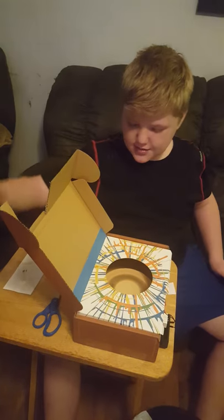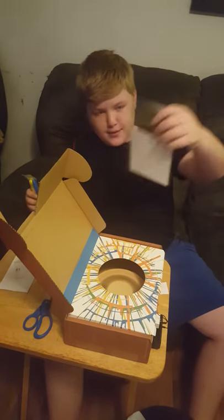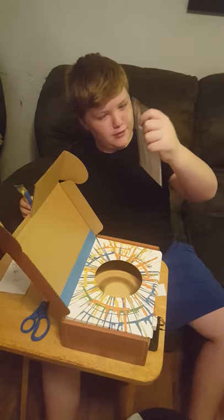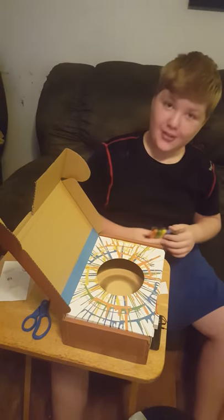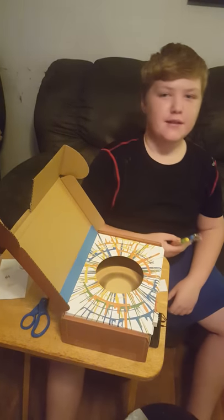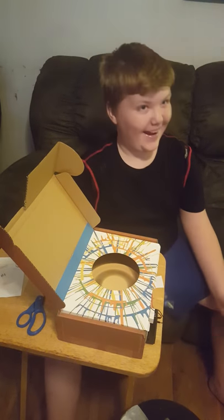As soon as we put these in, we're gonna have the piece of paper — we'll know for sure if it really works, or it's just a bunch of random pieces of paint flying everywhere. No, I think it'll work.